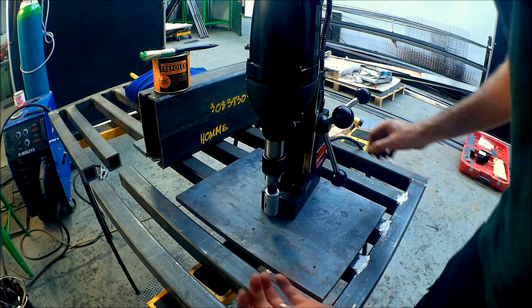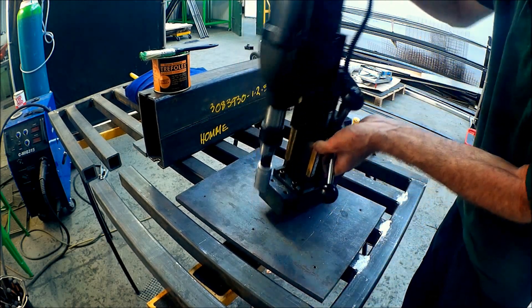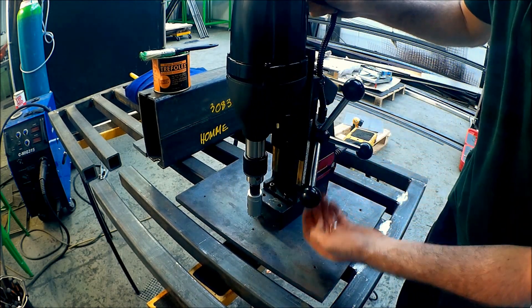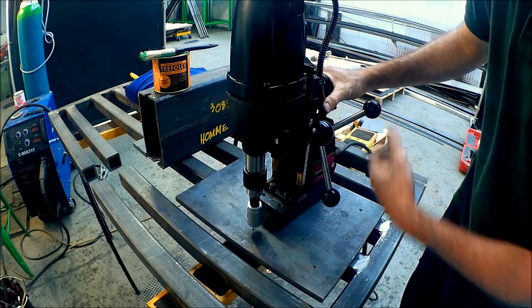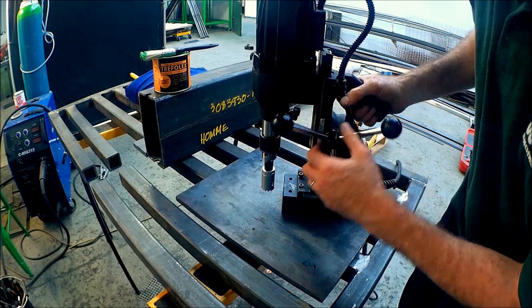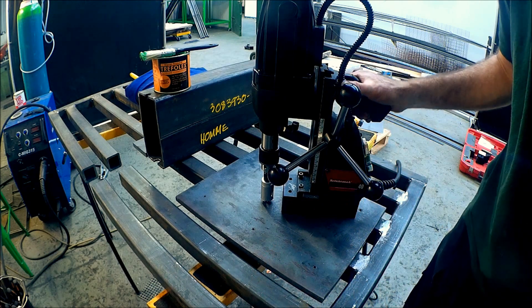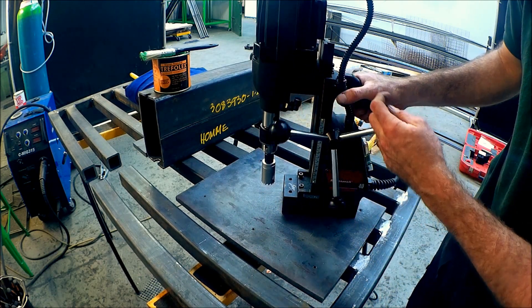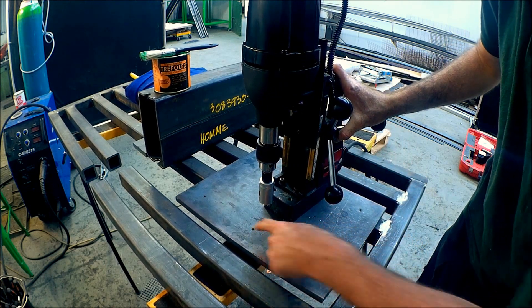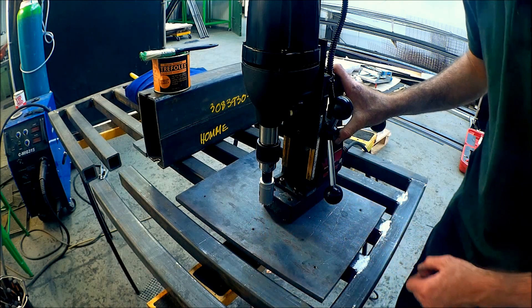The awesome thing about mag drills, as the name implies, is there's a big magnet here. When you're doing structural steel you can put the whole thing on, turn the magnet on and go for it. In this case with a big plate like this I can go at it without needing to put it in a drill press. I can go in the centre of it — some drill press beds are not big enough for that. You can basically use this like a drill press. The only problem is they can be quite loud. I've already piloted these holes to a certain extent so it'll be really easy to centre this up.